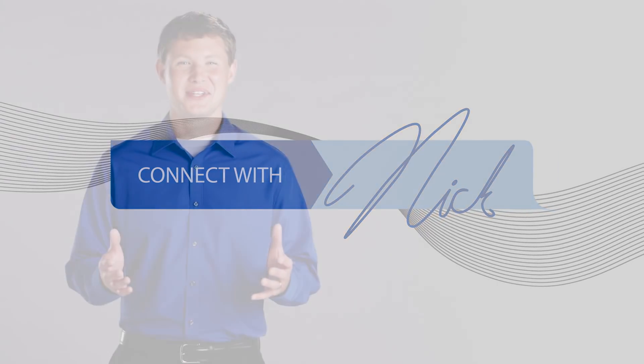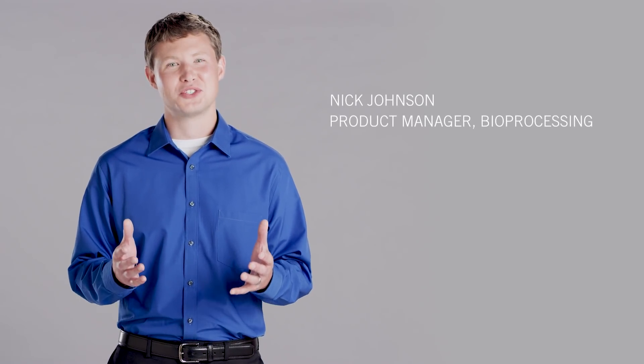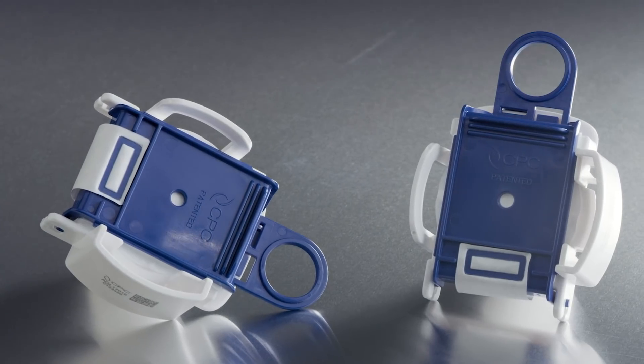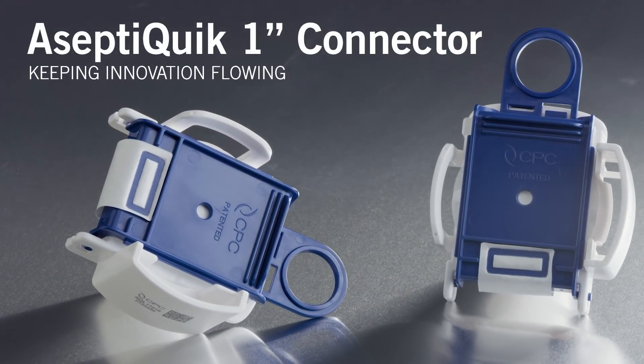Hello and welcome to Connect with Nick. I'm Nick Johnson with CPC and I'm here to show you how CPC is taking genderless connectors up a notch. Robust and reliable, the AseptiQuick family of connectors provides fast and easy sterile connections. And now we're getting bigger by introducing a genderless one-inch large format connector.